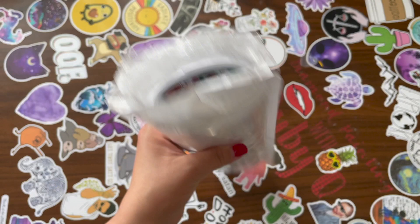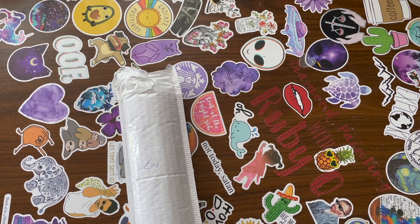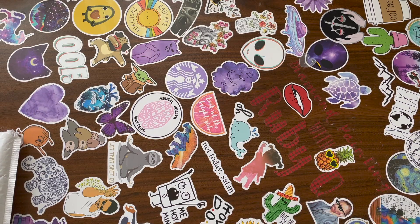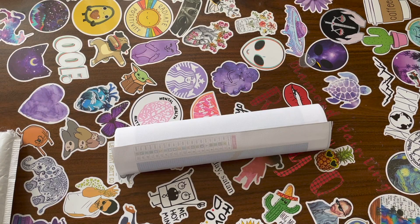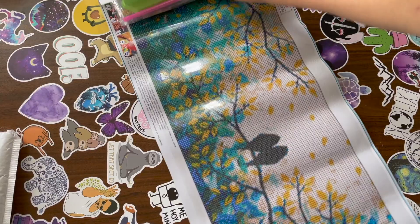Alright, let's get into this! So here's the first one — it's a bit odd, like they cut the top off and taped it because they didn't have a big enough bag. Let me just open this. I'm going to give you guys my honest review; just because something is free does not mean I'm going to give the company an A-plus. Okay, first diamond painting — I don't know what it is yet. Oh wow, this is actually really cute!